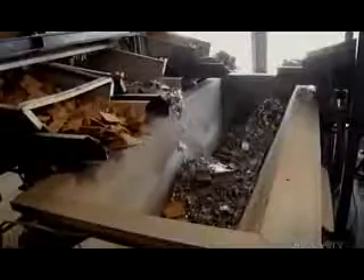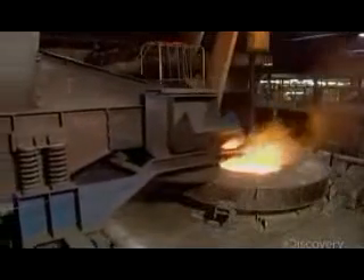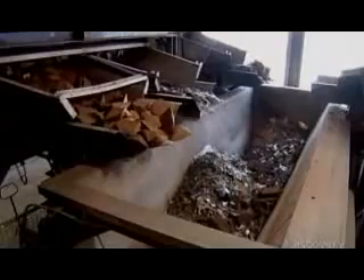The secret? The mineral levels in the iron recipe. At the foundry, they begin with pig iron, which has a high carbon content. Then they melt in a calculated amount of steel to further boost the carbon level.